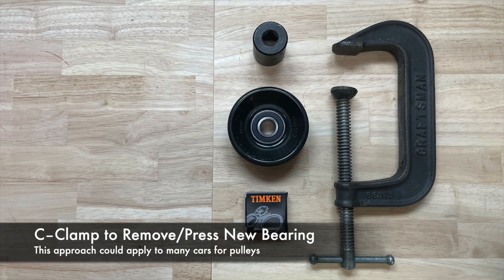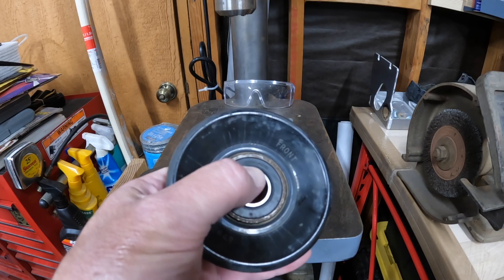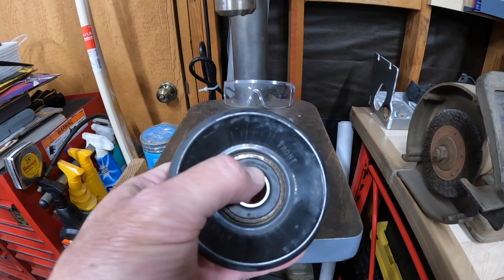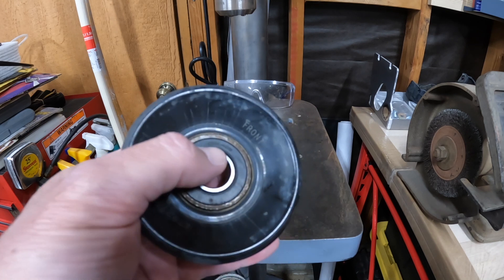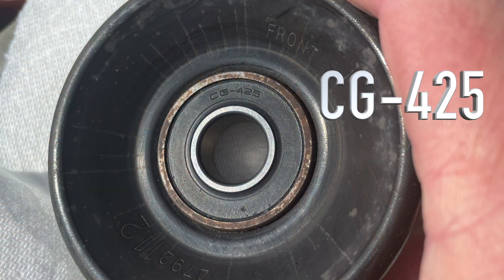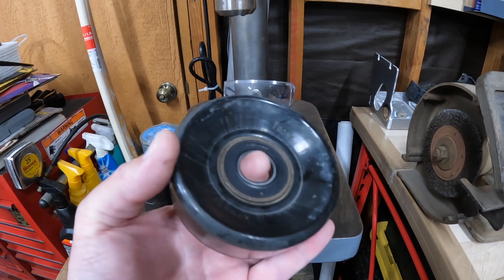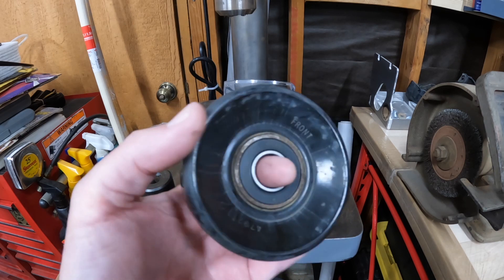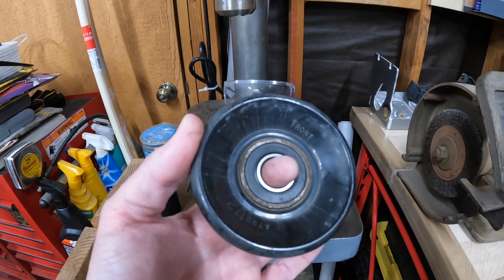I've got this tensioner pulley out of my Jeep. This pulley has a bearing in it that turns out to be a Ford bearing — I'll put the part number on the screen. There are cross references you can look up to find a compatible bearing. I've actually ordered some Timken 6203s.